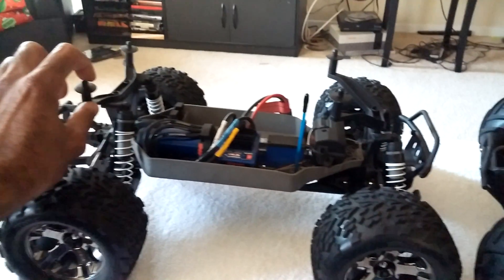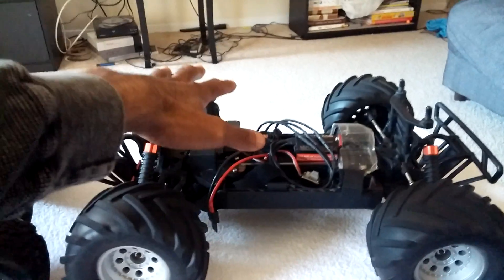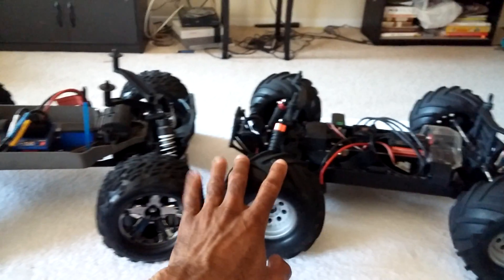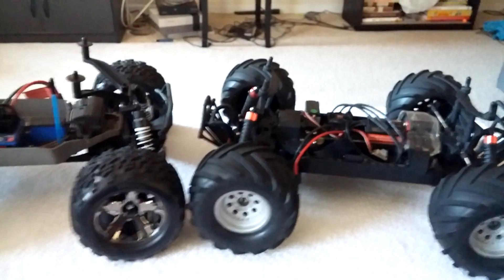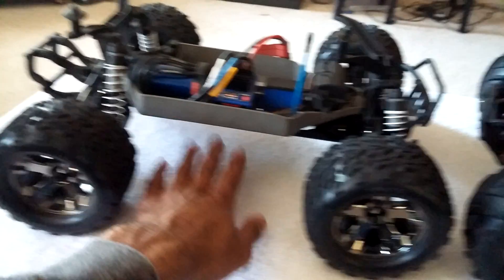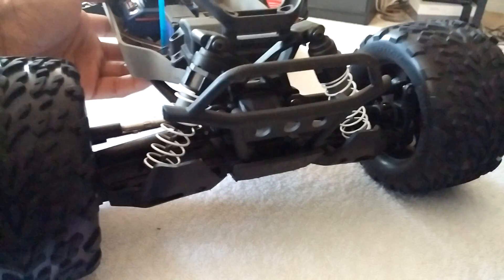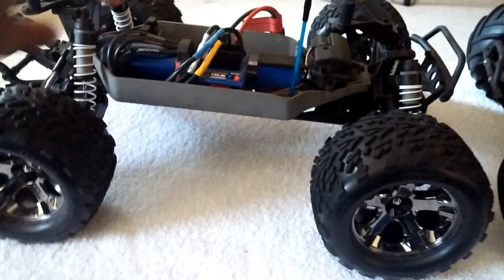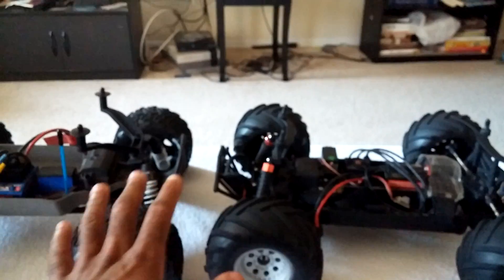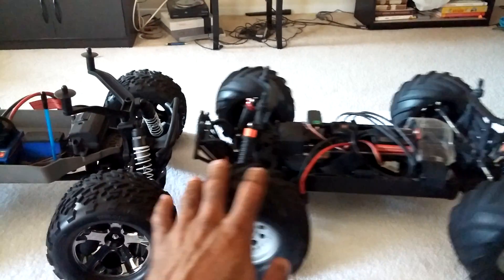The Invictus sits about an inch lower than the Stampede 4x4, which helps tremendously with handling on a track and during bashing. The Stampede body posts are quite tall, raising the body higher. Stock out of the box, the Invictus handles better — I've taken corners nearly at full speed with the Invictus where I couldn't with the Stampede. You can lower the Stampede by adjusting shock mounts, but that requires extra parts and adjustments.